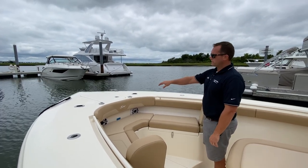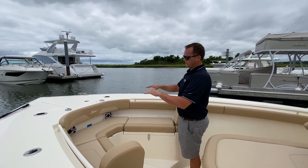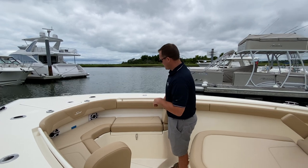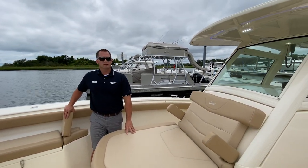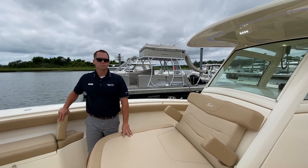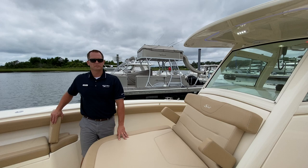This boat also has a through-haul windlass to give it a nice clean look and flush bow. You have controls up in the bow of the boat as well as at the helm. That's a real quick walkthrough of our 2020 Scout 300 LXF. If you'd like to see this boat in person or any of the other Scouts, stop into Marine Max in Wrightsville Beach and check us out.